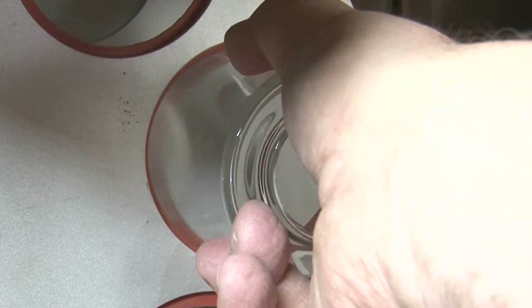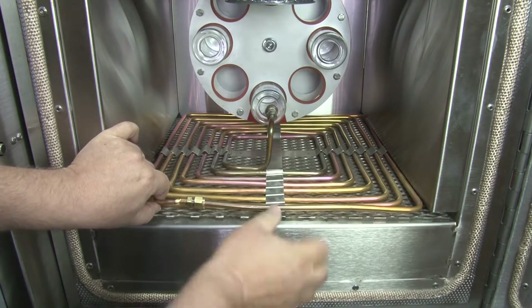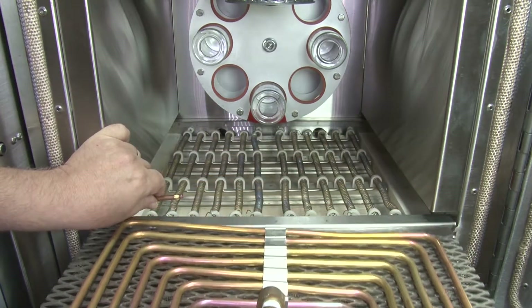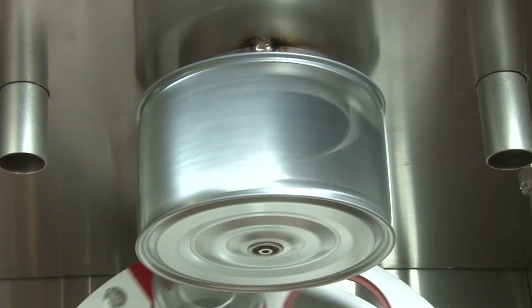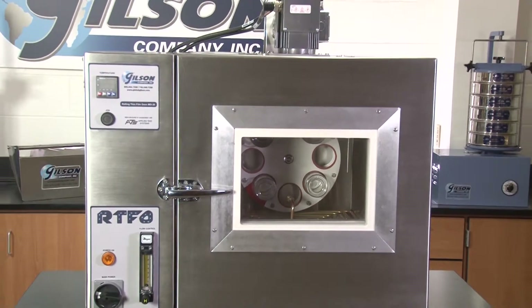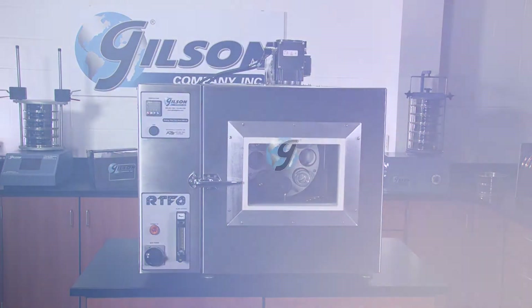This time-saving improvement eliminates costly downtime associated with spring clamp system breakage and minimizes scratching of expensive RTFO bottles associated with other rolling thin film oven models. The RTFO has improved maintenance features, such as an easily removable bottom tray allowing for quick change of elements or spill cleanups. Bushings within the fan are made of graphite for a long service life, making the Gilson M036 Rolling Thin Film Oven the right choice for your material testing lab.